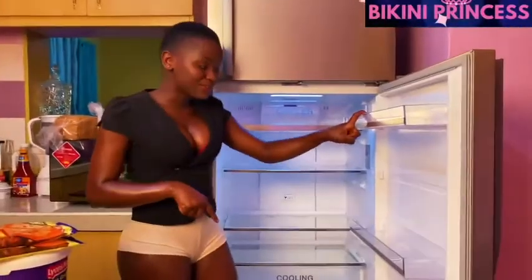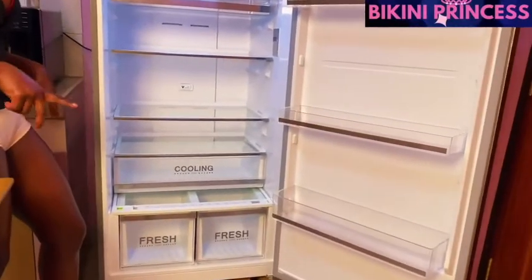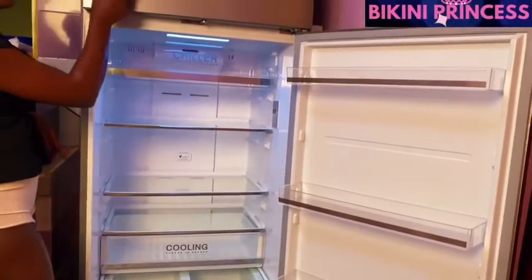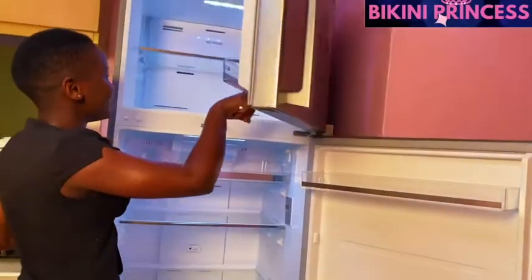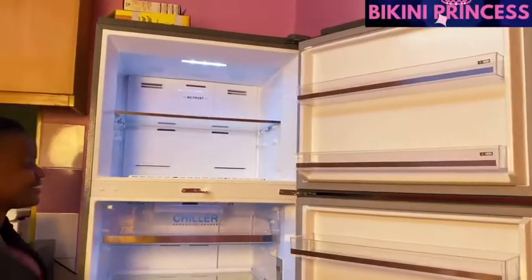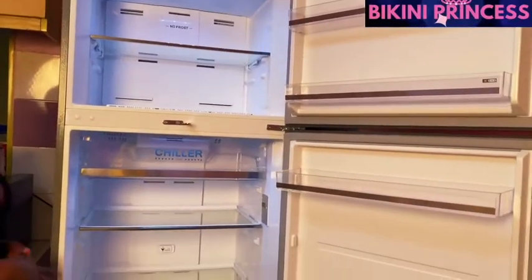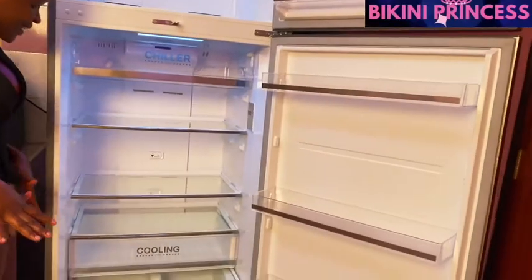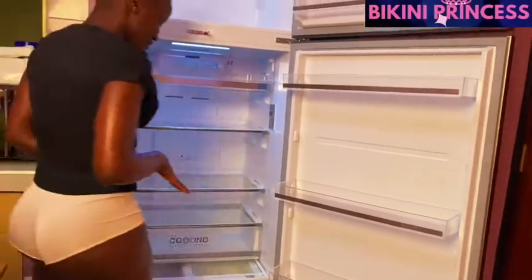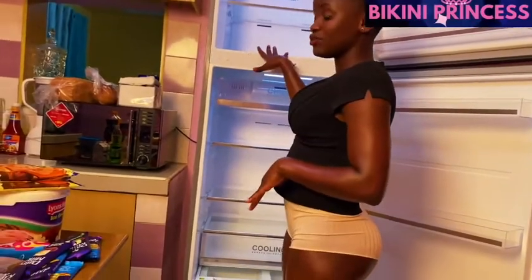As you can see it had already been cleaned — this is what it looks like, it is so clean! My househelp just does it the best way for me. And on the freezer, this is what it looks like — oh my god, it's amazing. I love it, so clean, very very neat. So I'm going to arrange it now and let us see how this goes.